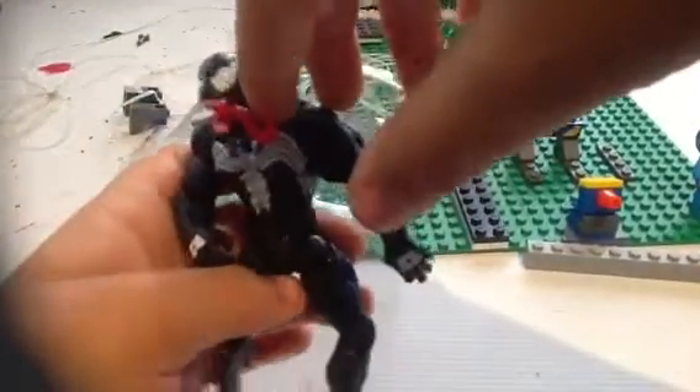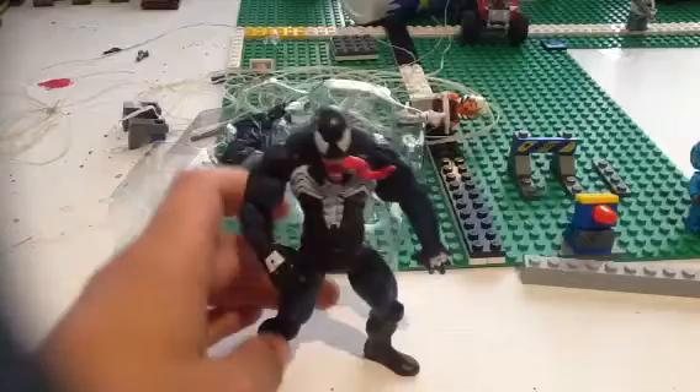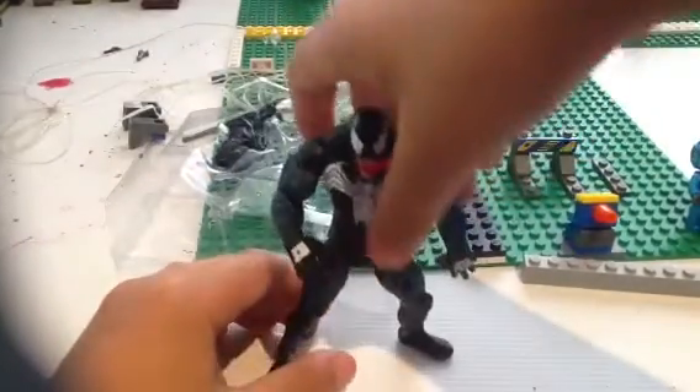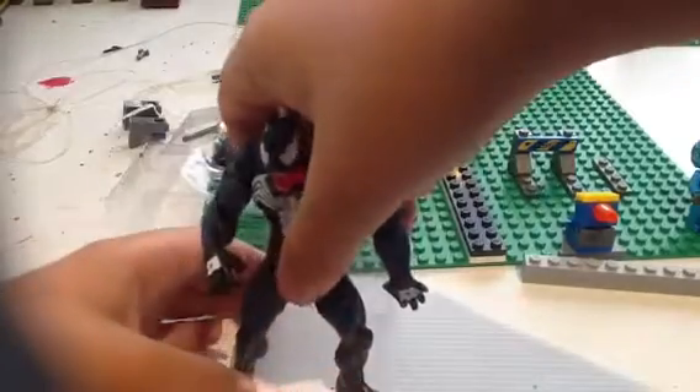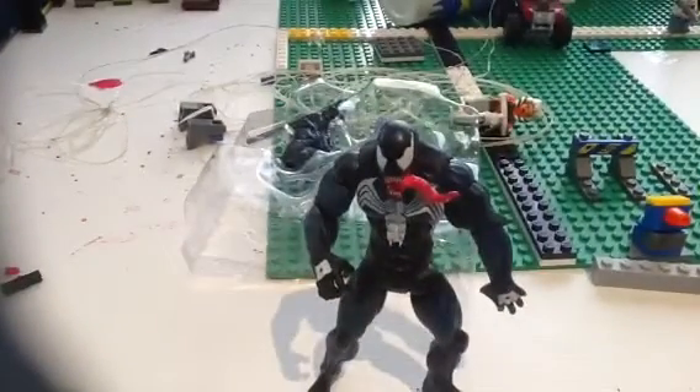Here's what Venom looks like when he first comes out. What I like about this Venom is his tongue — he did some better work. Plus with the legs he did some better work, with the hand and with the head. When I first got this I was like, 'Whoa' — this isn't the best Venom figure I've got yet. So I'll show you another Venom.